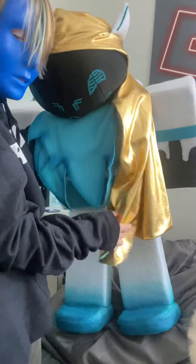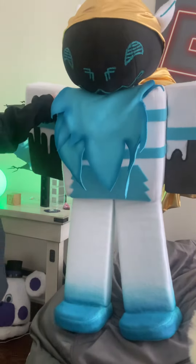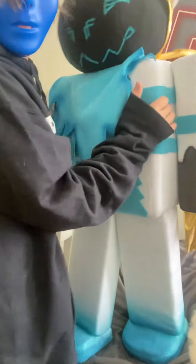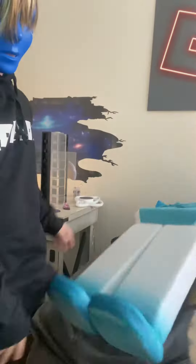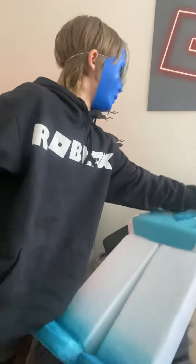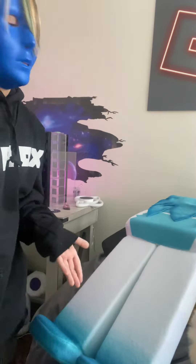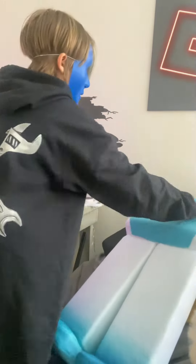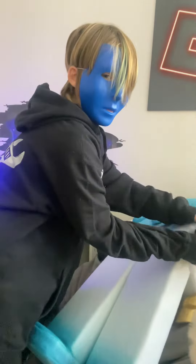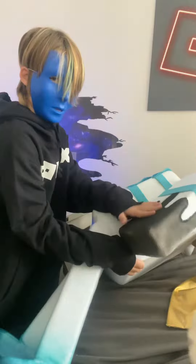It's the guy himself — it's my Roblox avatar! Look at this. My dad and grandma made this. I don't know how they made this. It's just amazing. The ink on its arms and everything — it looks exactly like my character, the head, the Progen head.